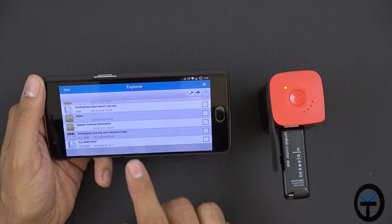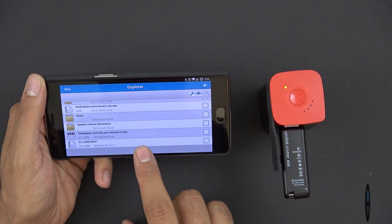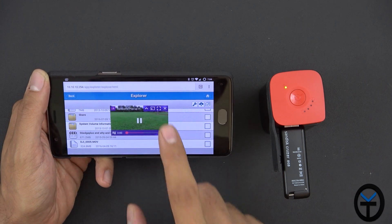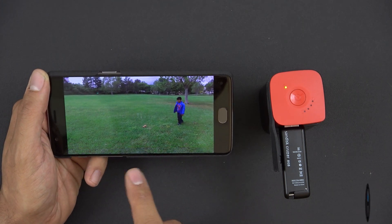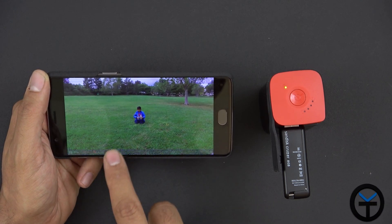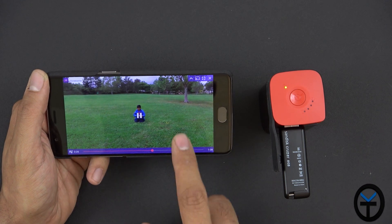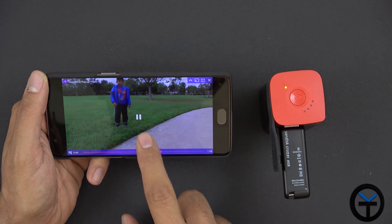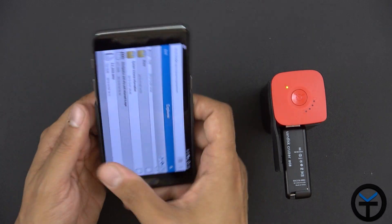Let's also check how it handles 4K or 2K video — this is straight from my DJI Phantom 3, so the resolution is much higher. The video is working great with no stuttering. This was a shot where my son was trying to throw something at the camera and almost hit it. So it streams audio and media very well.